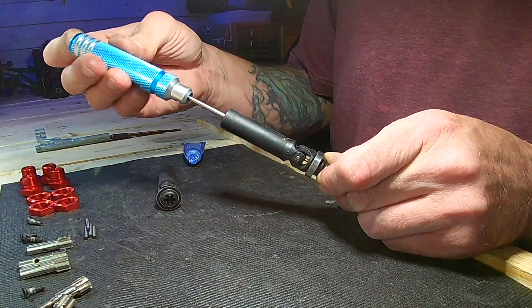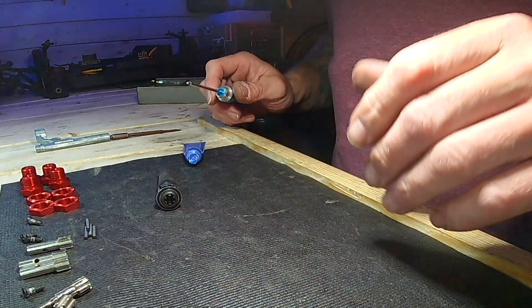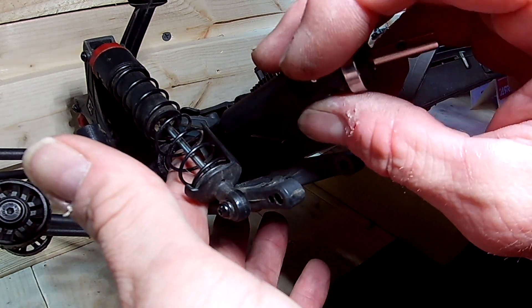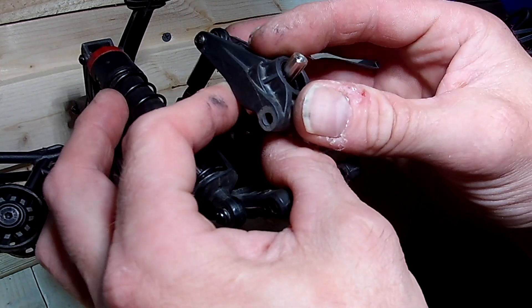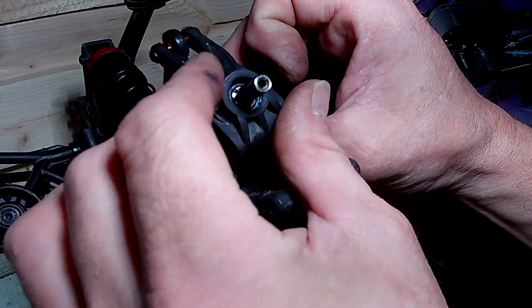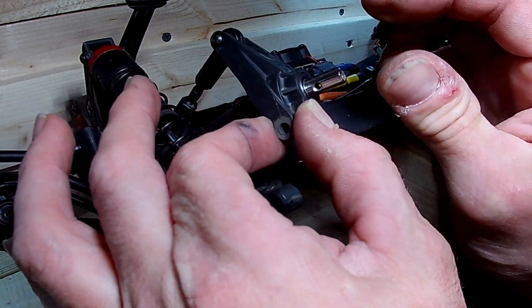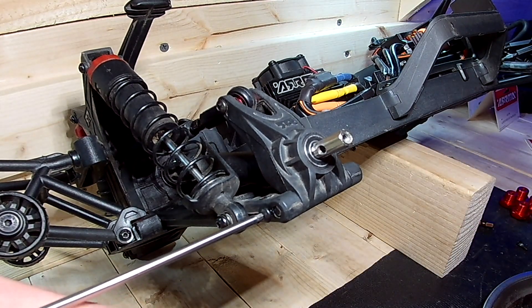Tighten them down — not too crazy, just snug. Don't force it. Slide it on in, slide the wheel axle through, and there you go — back in place. Slide it back down, pin zero four.